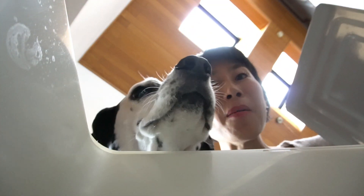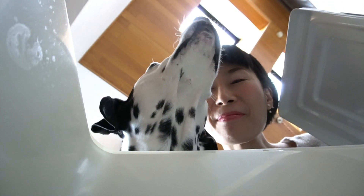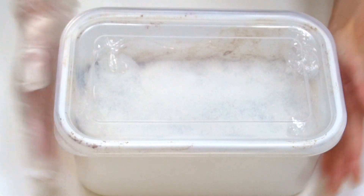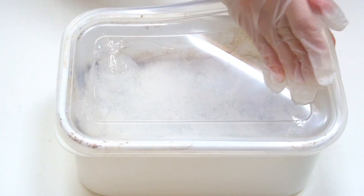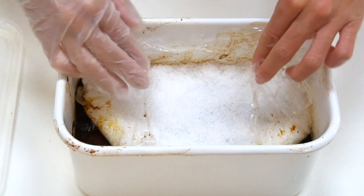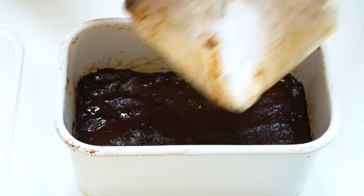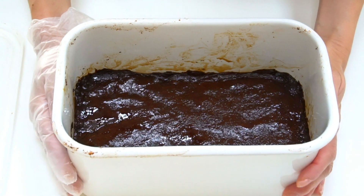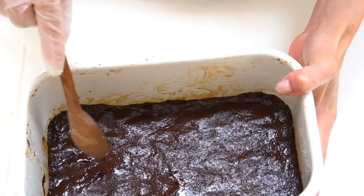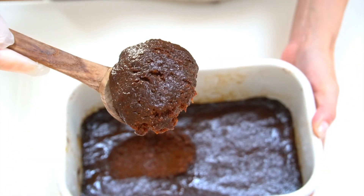It's been a while since I made homemade Miso. Let's check it out and see how it looks like right now. I'm really excited to see it. Smells so nice! Looks so yummy!